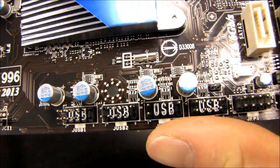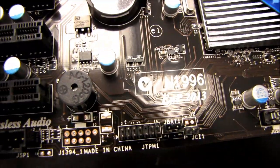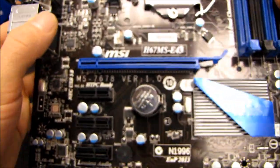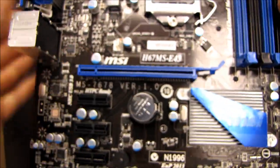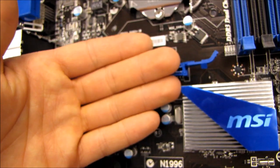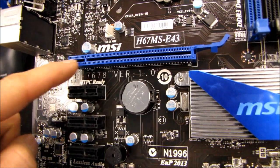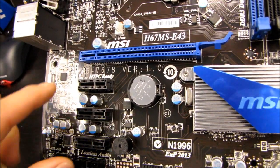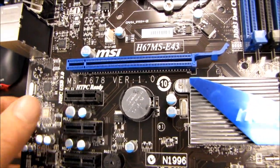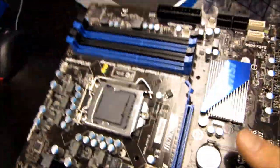Here we've got four front USB headers. Here are our front panel connectors. We've got a front panel audio connector right here. In terms of expansion options, this is kind of a new one for me on a more value-oriented board: we've got a PCI Express 16x slot and three PCIe 1x slots. There is no legacy PCI support on this motherboard — you will be expected to use all updated PCI Express add-in cards, which I don't think is necessarily a bad thing.